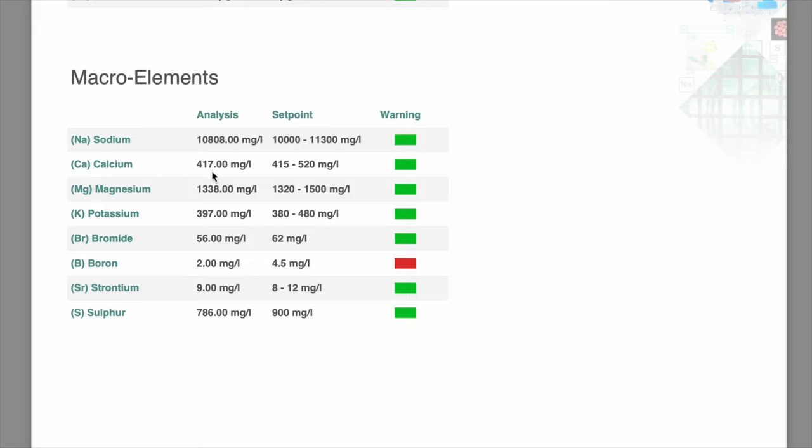Here are the Triton ICP results from the Royal Nature natural saltwater mix, mixed to 35 parts per thousand or 1.026 specific gravity. Starting with unwanted heavy metals — absolutely nothing, a row of zeros and green lights. Moving to macro elements: we've got one red light for boron being a little low. Everything else is within range. Calcium is around 417, magnesium is around 1350, potassium is 397 — all sweet. Bromide, strontium, and sulfur are all good.